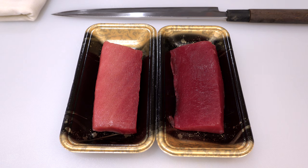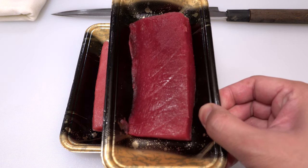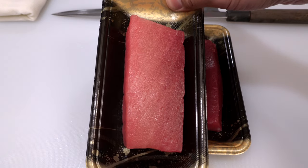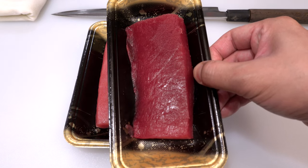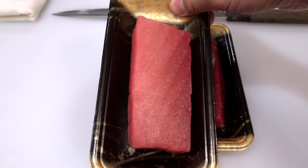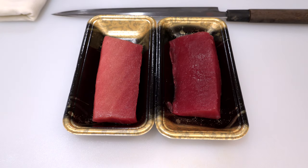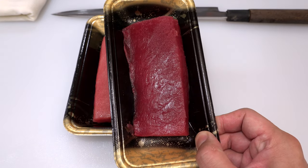Tuna sack blocks are roughly divided into two types: lean red meat and meat with fat content. Lean red meat comes from the center of the tuna, and meat with fat content comes from just underneath the skin. If you want to enjoy the true taste of tuna, I would suggest you buy lean red meat like this one.